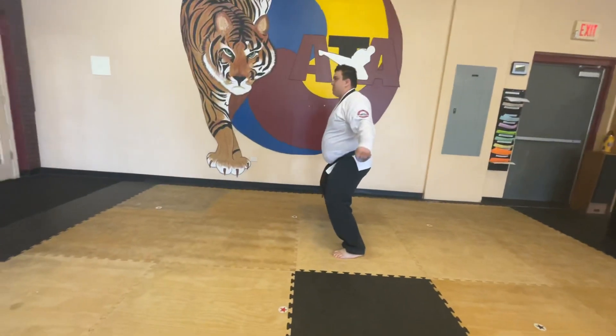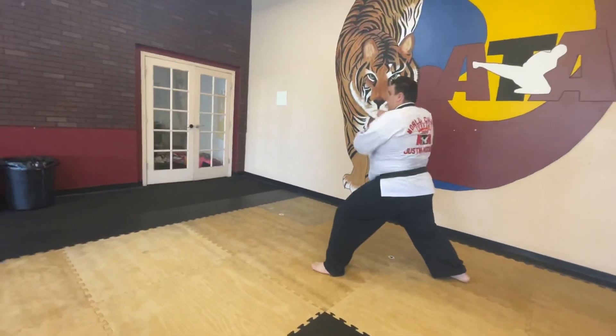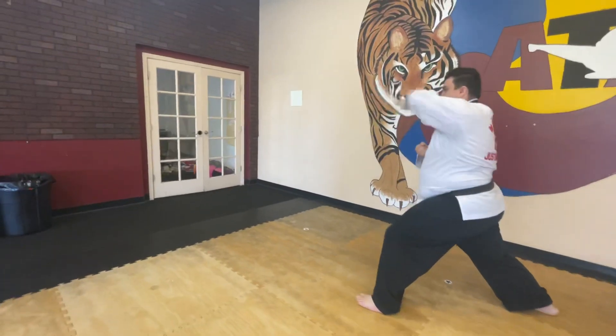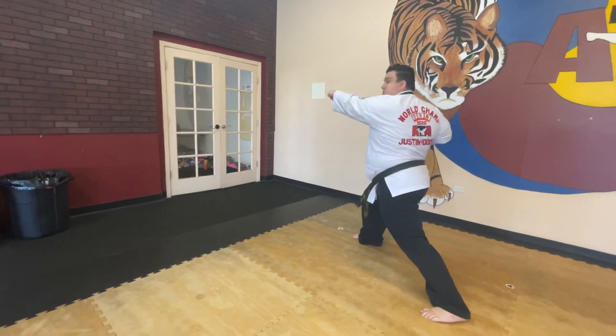Now put the hand on top, put the head in the bottom, step out, high form, block. Now reach forward, punch. To the other top again, step forward, high form, block, reach, and punch.